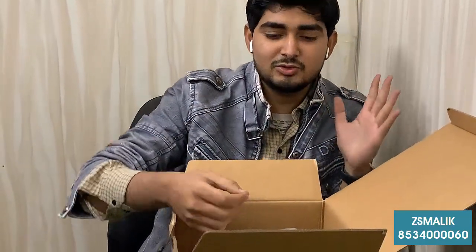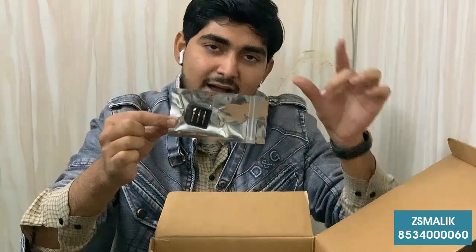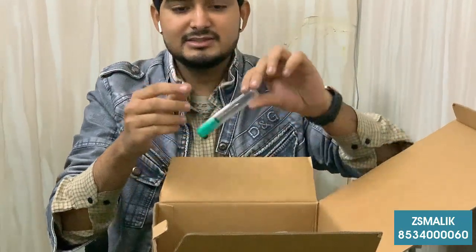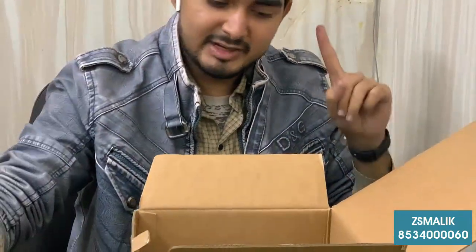We will open it. This is a special kit — a small kit which you can use later on. With this, we will give you a JVC original kit. This is a JVC original kit.